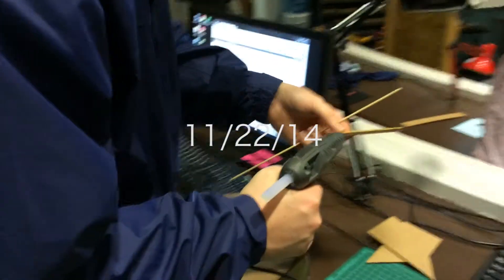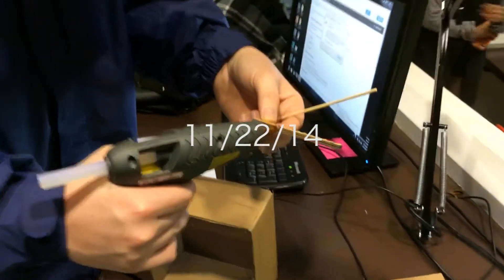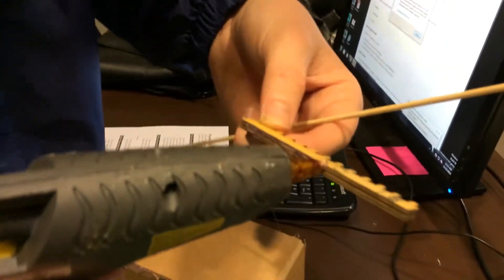11-22-14. Ethan and Sam are working together to make a paper mechatronic.